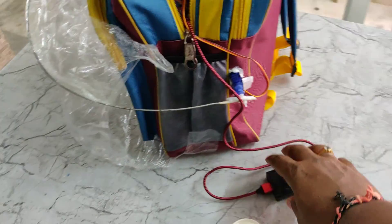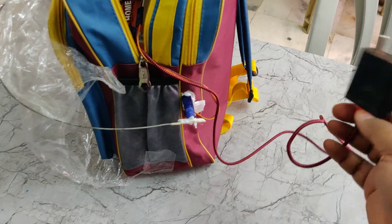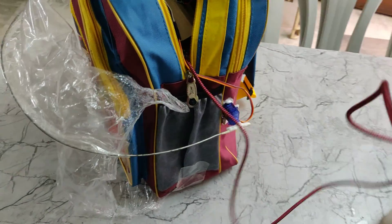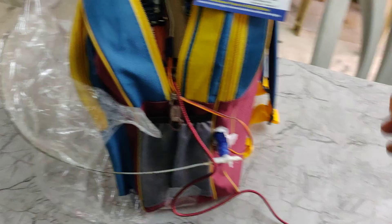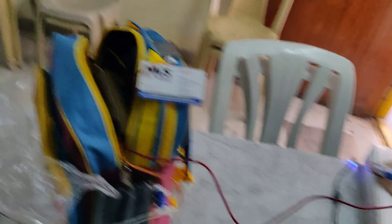Here we are demonstrating with an adapter, but in real time we can unplug the adapter and connect directly to a power bank. Let us now see the live demonstration — just power on the supply.